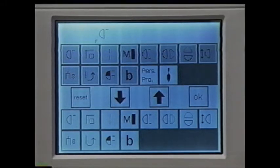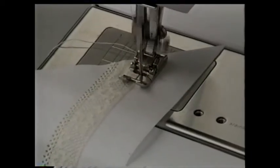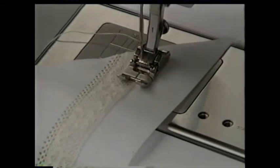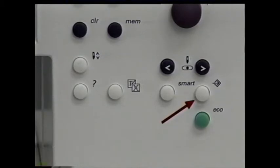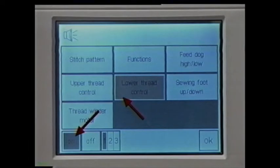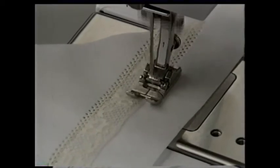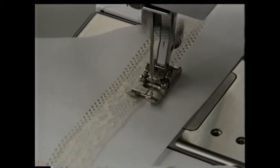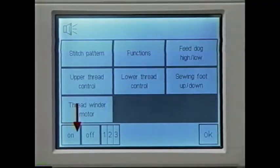You also have the option to set up the machine to give you an audio signal for certain details — for example, when the upper thread breaks or when the bobbin thread is low. Press the setup button again. Touch beeper and touch the lower thread box. Touch on — you can ask for one, two, or three beeps. Select two. Touch OK. Now as you sew, each time the bobbin thread is low, the machine will beep two times. These audio signals can be turned on or off by touching these boxes.